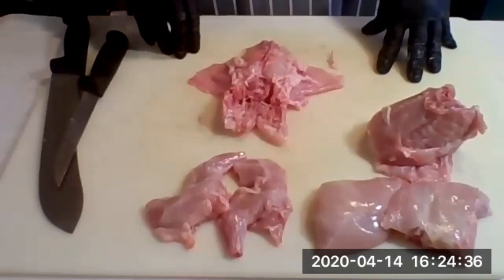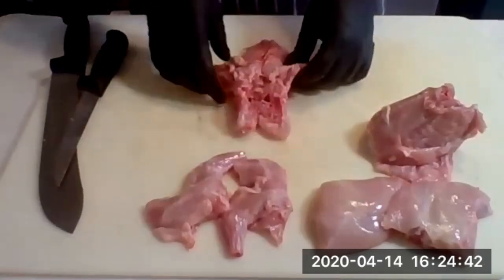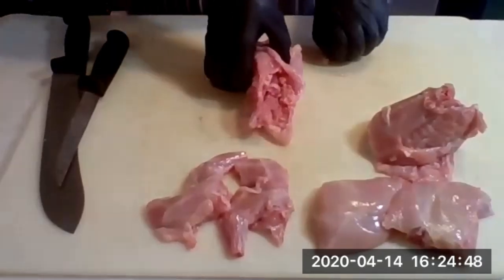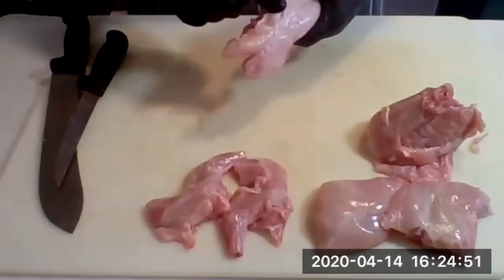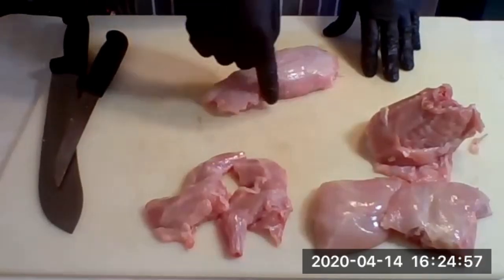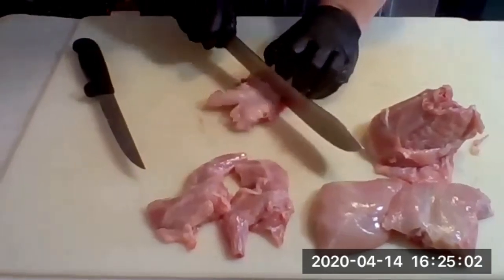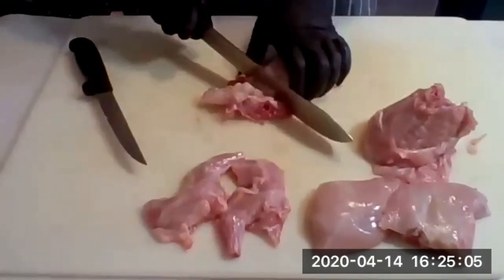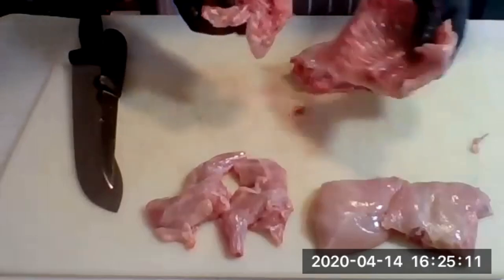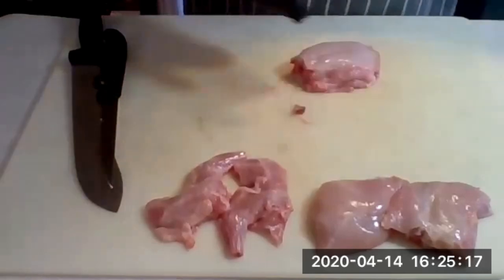Now we want to separate where the hip bone is. Fold up the belly meat and turn it 180 degrees — you can see where it ends and opens up. That's where the loin begins. Take your knife, make a cut, and separate it out. The remaining carcass pieces make great stock, so hold on to those and set them aside.